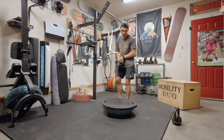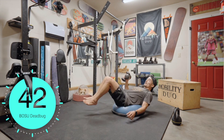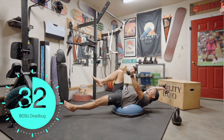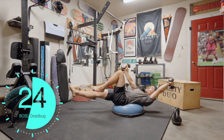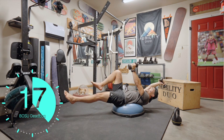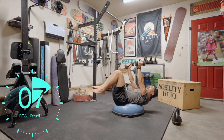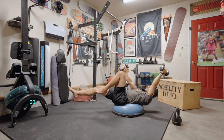Dead bug with weight. Dead bug on my back — opposite arm, opposite leg, but maintaining balance with that core activation. I'm only using 10 pounds but that's enough, especially when I draw that upper extremity weight back in. We utilize that anterior sling across the body.